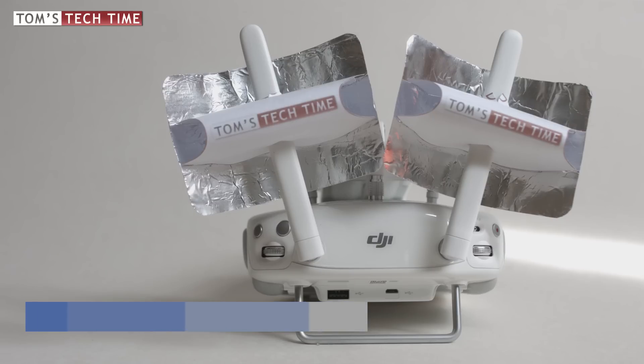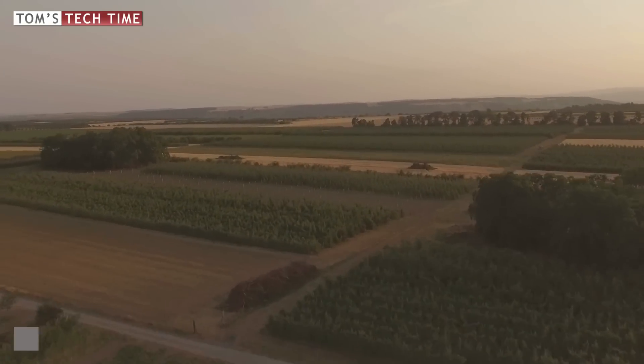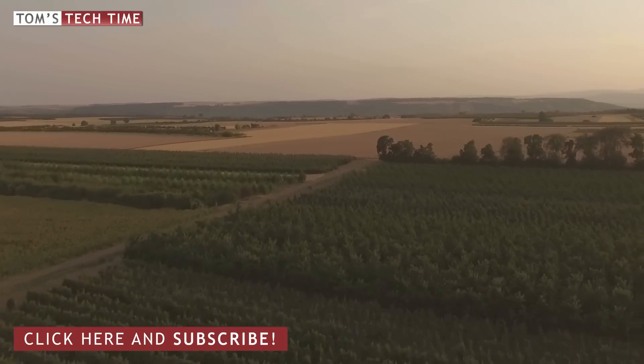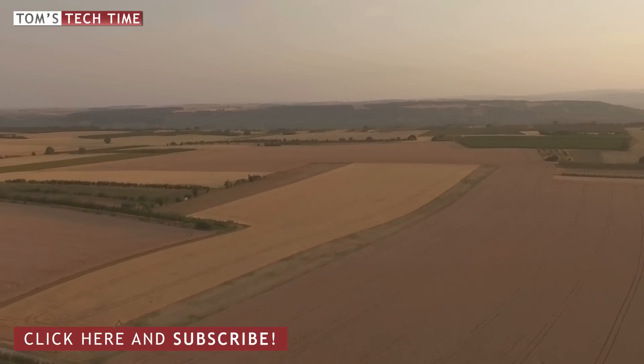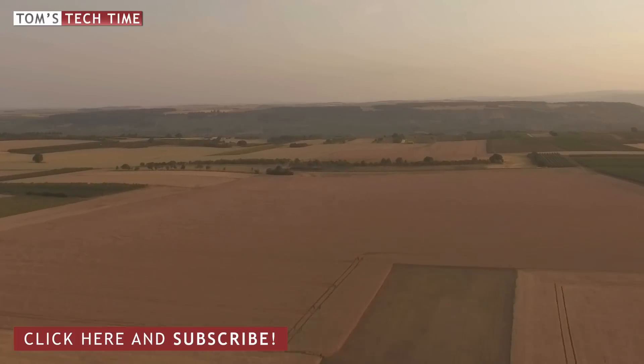After that I'll return and take off again, flying the same route but this time with the windsurfer antennas attached to the remote control. Is the FPV signal with the windsurfer antennas attached going to last longer than without them? Maybe the signal's going to last 100 meters longer, or 200 meters, or even 800 meters or more? Let's just put it to the test.